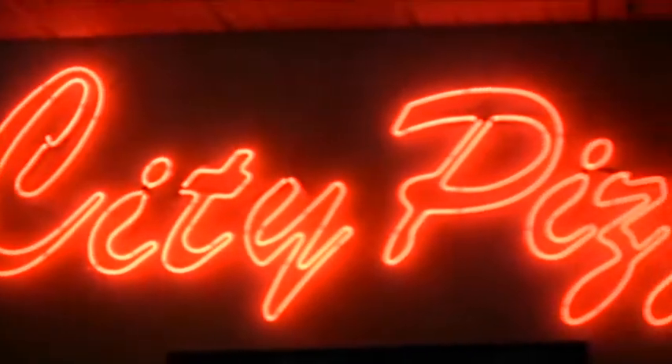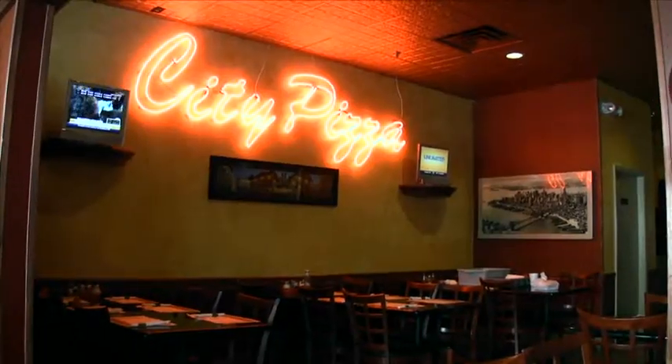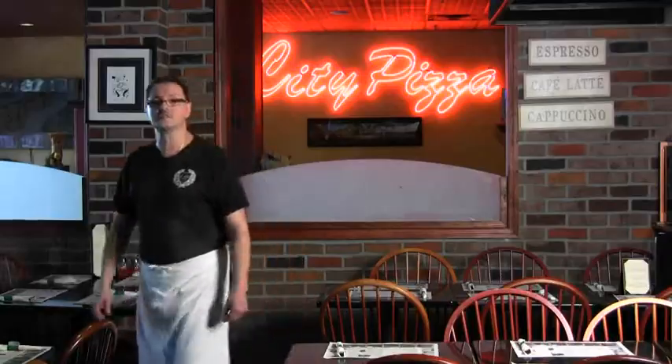Hello, my name is Jack Westella. I am one of the cooks and managers here at City Pizza City Place. Today I will be showing you how to make a Larry's signature pizza. Come on with me and let's do it.